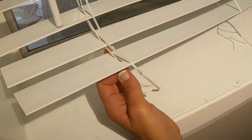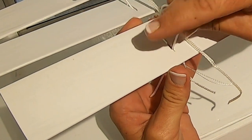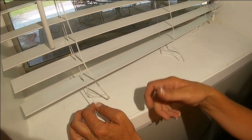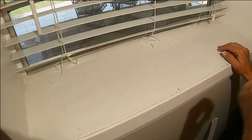On the two sides that have the pulley cords, you want to make sure the pulley cord is through the center of the bottom slat, because sometimes that can pull out when you're sliding your slats out. So just make sure and double check those.